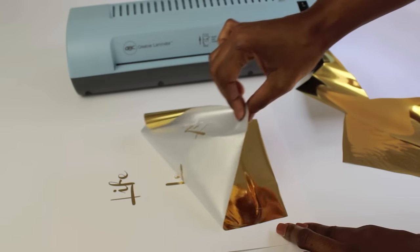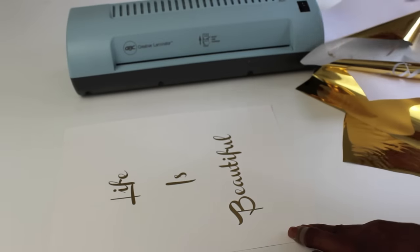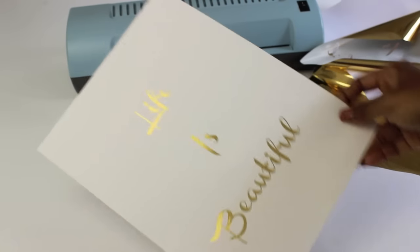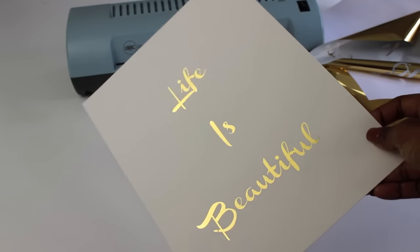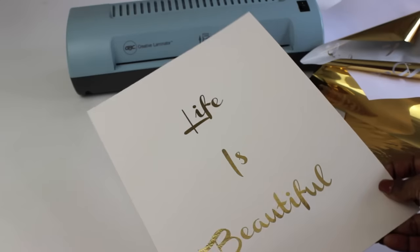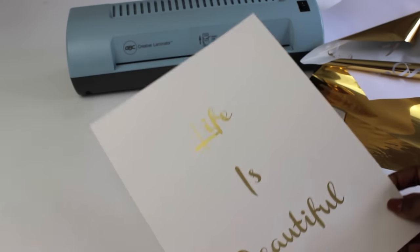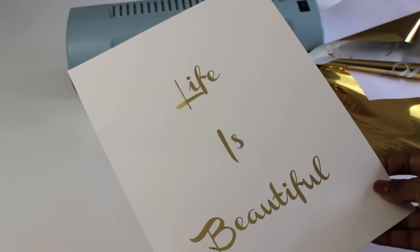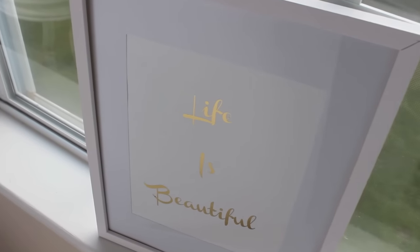As soon as you pull it out, you can pull it off and as you can see you have that beautiful gold foil lettering, ready to put in your frame — it just really turns out beautiful. You can use hot pink paper with the gold or a different color foil, so there are so many different ways to do this. If you want to do your Christmas cards this year, this is great, as well as menu cards for your buffet, or even making these for gifts.